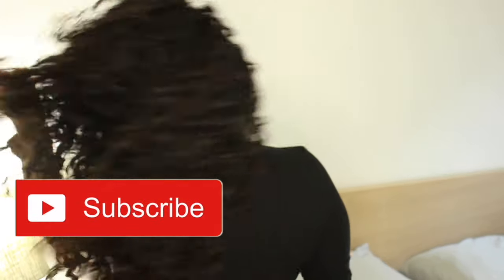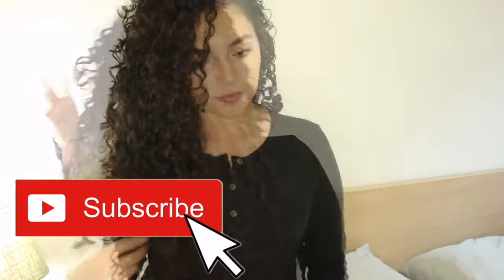I really hope this video was helpful for you guys. If you guys like this video, please give it a thumbs up. If you have any questions, please let me know below, and thank you so much for watching. I hope you're back to see my next video. Bye guys!